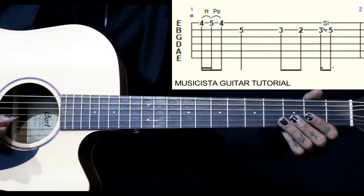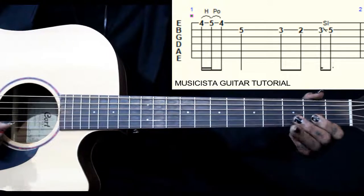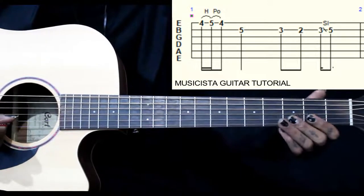Then we go 3, 2, 3 on the 2nd string. Then 3, 2, then 3, 2, 5 slide. So: 3, 2, 3, 2, 5 slide.